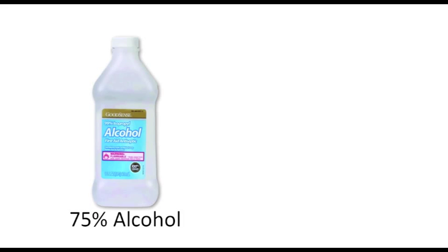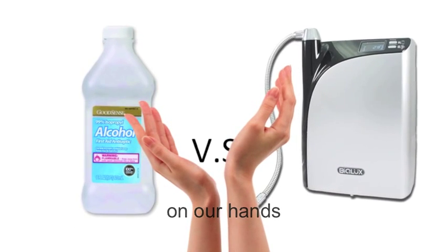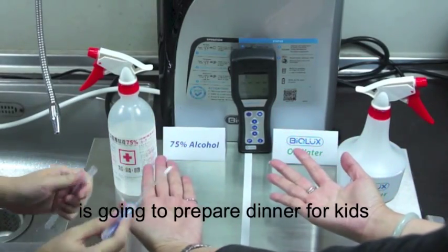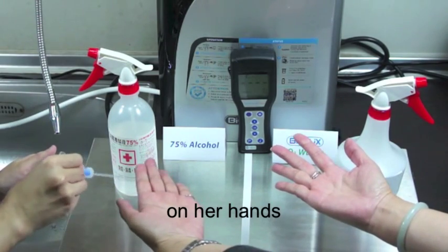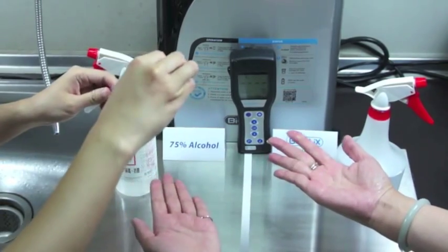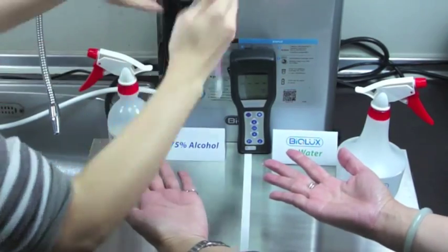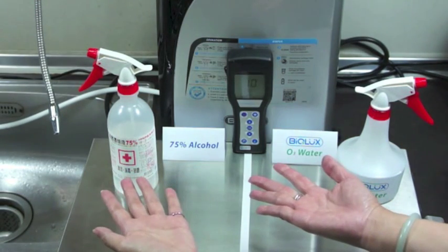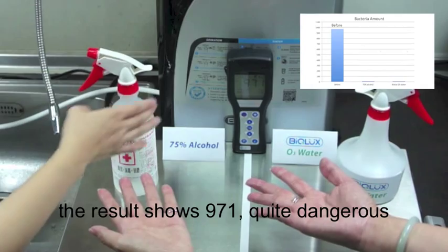Now, let's compare 75% alcohol with Biolux ozonated water on our hands. These are the hands of a mother who is going to prepare dinner for kids. First, we test the bacteria amount on her hands. The result shows 971.